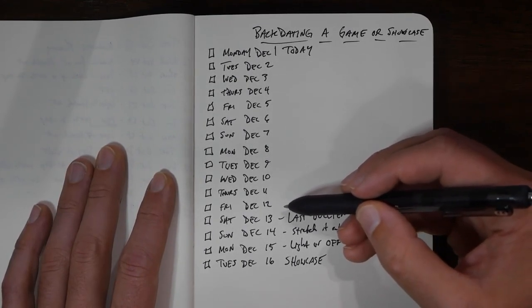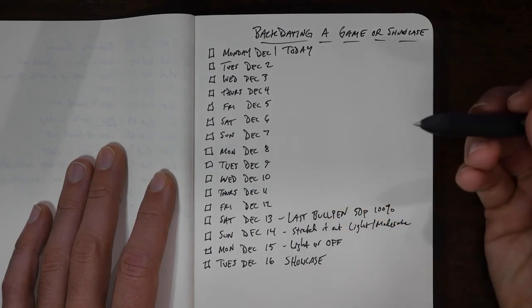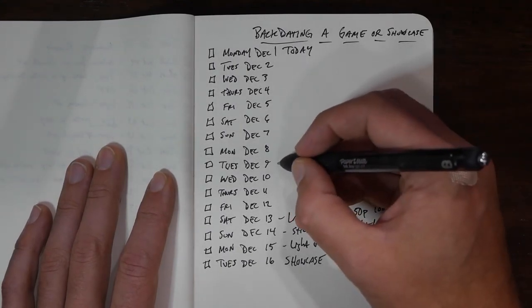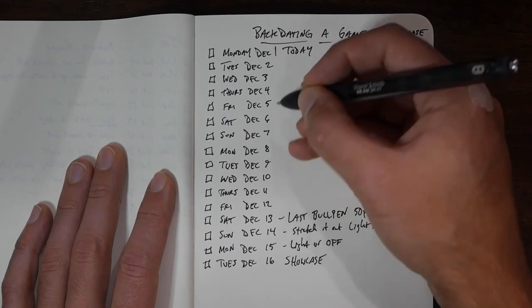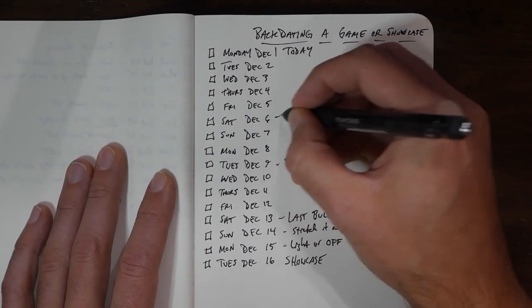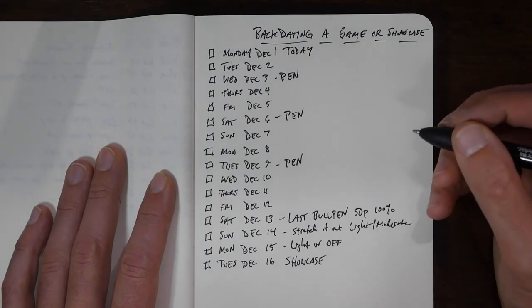If December 13th was our last bullpen, when's the previous bullpen? We need to start planning out. Typical bullpen schedule is two to three days in between pens. So let's say December 9th — if we throw December 9th, we also throw on the 6th which is two days rest, and then we also throw on the 3rd. That sounds pretty good. So we'll go bullpen on December 3rd, 6th, and 9th.